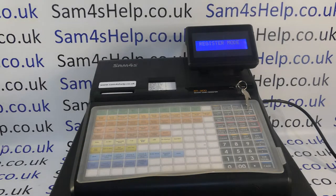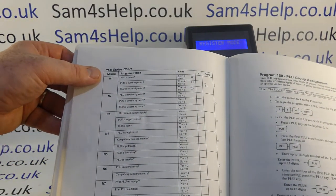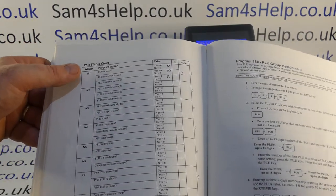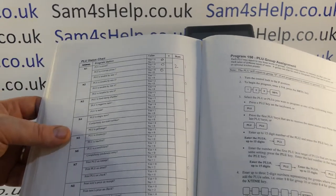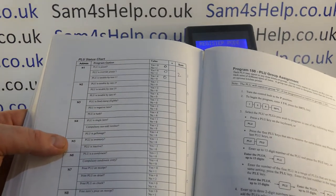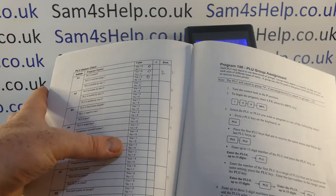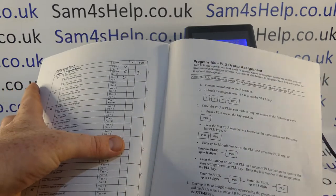The bit that causes the confusion is the status. Each of the numbers one to nine controls certain aspects of the PLU status — to do with tax, whether it's a minus or positive, what type of PLU it is, and how you want it to work on the register. The key one is N5, which covers PLU is inventory and PLU is inactive. Mine is not inventory, so it's no, but it is going to be inactive, so my value for N5 is going to be two.